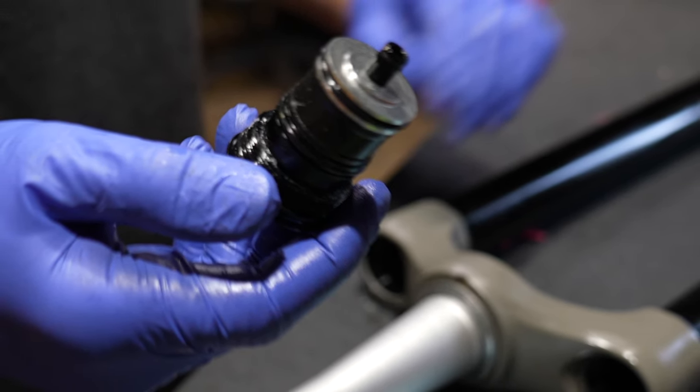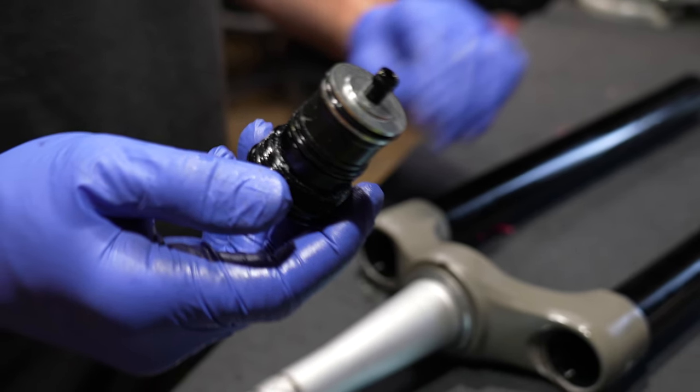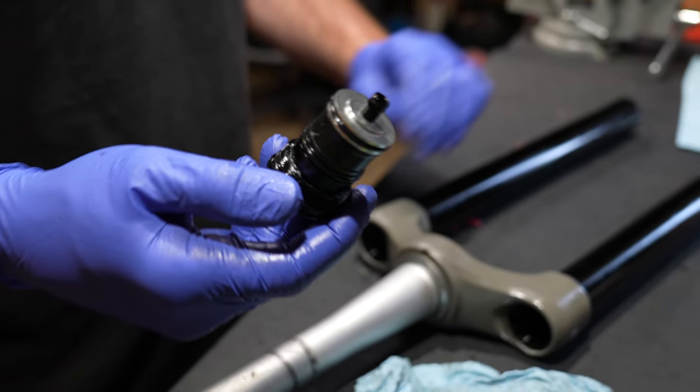If you remove this it will make it better for lighter riders. When I had the stock damping oil inside the fork I removed the piston compensator thing and it was perfect. Once I changed the damper oil I put it back in and had to add tokens.